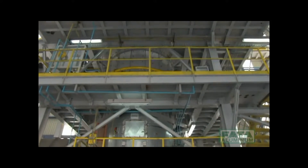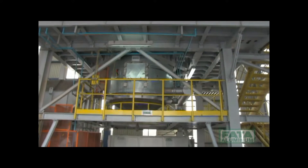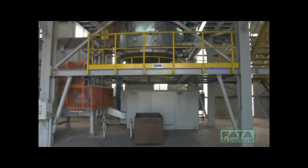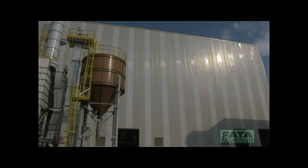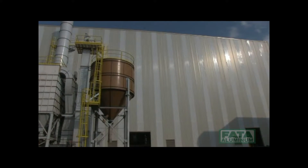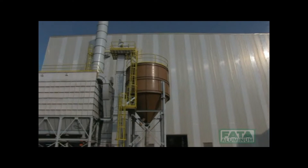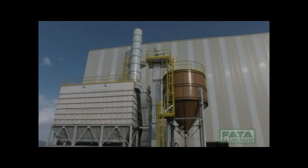The reclaim system with a 12-ton-per-hour capacity, supplied by Fata Aluminum — for years a world leader in the aluminum foundry sector — is contained in a shed with the following measurements: length 53 meters, width 13 meters, height 25 meters.